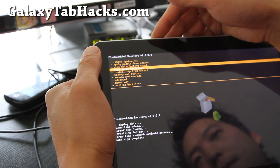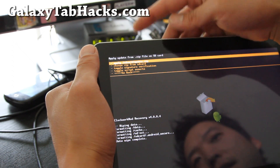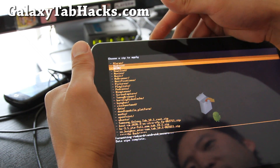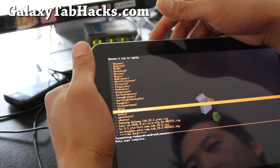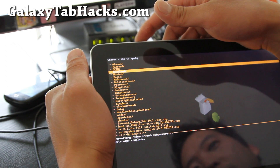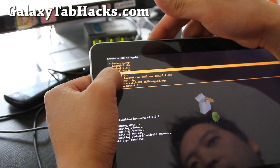Then what we're going to do is go to 'Install zip from SD card.' Hit the power button. Then choose 'Zip from SD card.' Hit the power button. Go find where you downloaded your ROM. I actually downloaded it on my tab, so it will be under the download folder. And there it is.